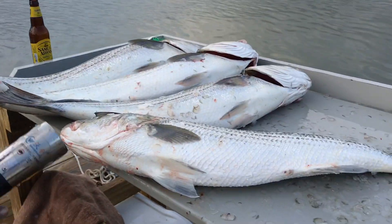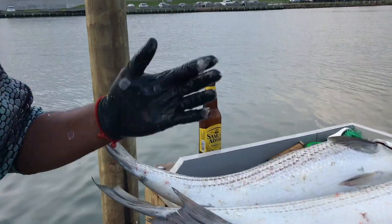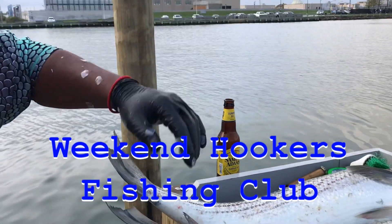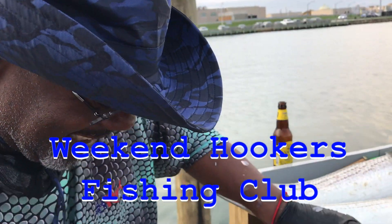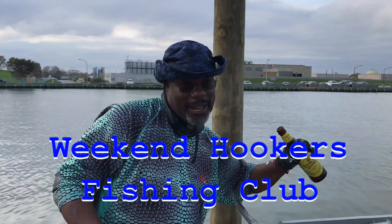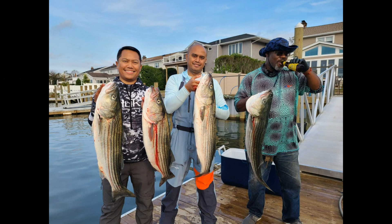One down. That's awesome. And who's this video sponsored by? This video is sponsored by Weekend Hookers. I thought it was Sammy Adams. Oh, Sammy Adams is a secondary sponsor to the Weekend Hookers. Oh yeah.